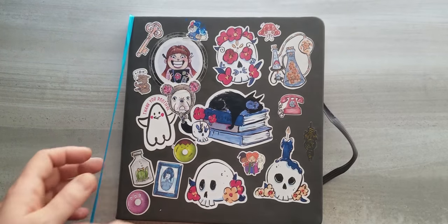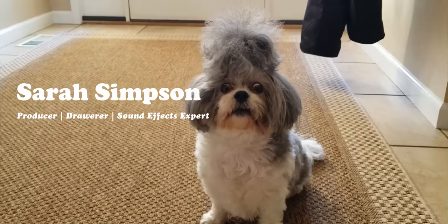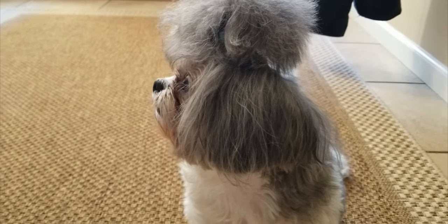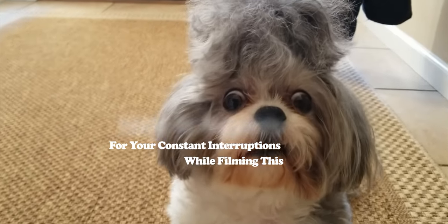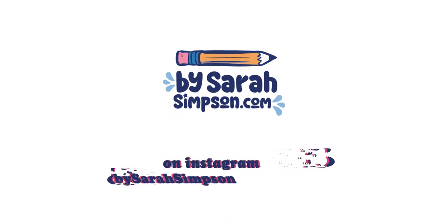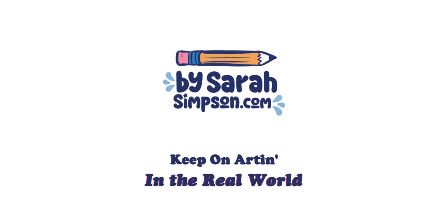That concludes my sketchbook tour. Thank you so much for coming along with me. I hope you enjoyed it. If you did, please hit that like button and subscribe to my channel — I really appreciate every little bit of support I get. You can also see my current sketchbook on Instagram at Sarah Simpson — I share a couple of times a week things that I'm currently working on. Until next time, keep on arting in the real world. Bye.